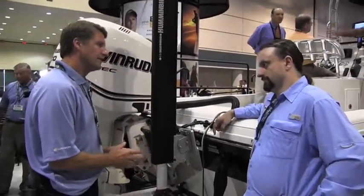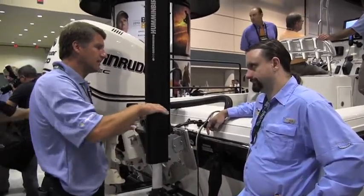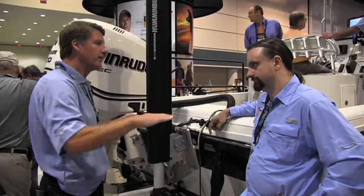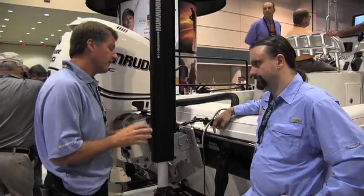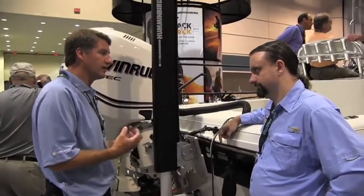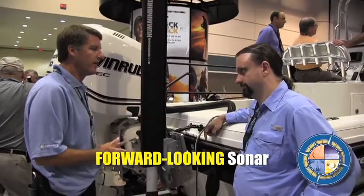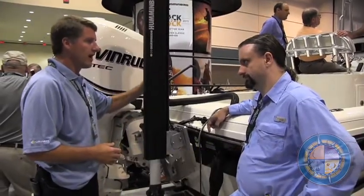This is very similar to side imaging technology, except internally the pod scans to create a 360-degree image. For the first time ever for the recreational boat angler, you get forward-looking sonar — part of the 360 — so you can see what's coming in front of the boat, like a stump or a rock ledge.